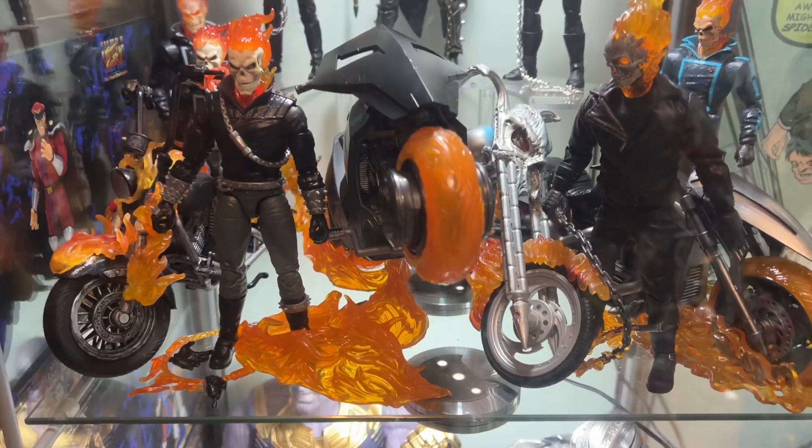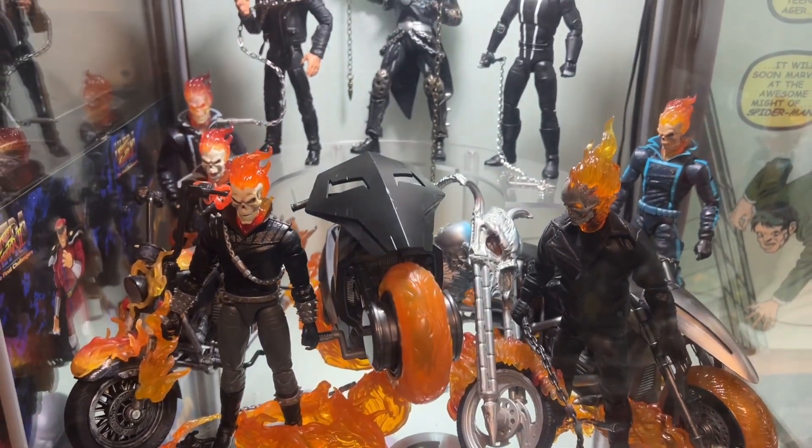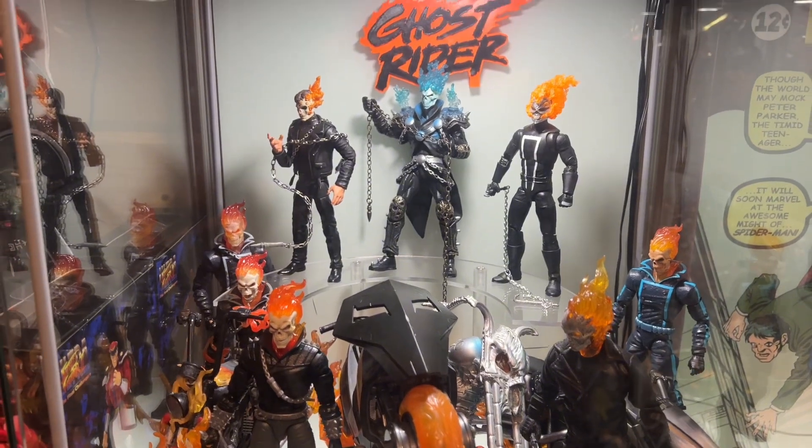A very brief history: I think it was 2022 when Marvel Legends did a HasLab for the Hell Charger — the Ghost Rider Robbie Reyes Hell Charger. It looked cool, and as a big fan of Ghost Rider I was really excited for it. A lot of people were excited, but unfortunately many said it was overpriced and it didn't reach its funding goal and never went to production.